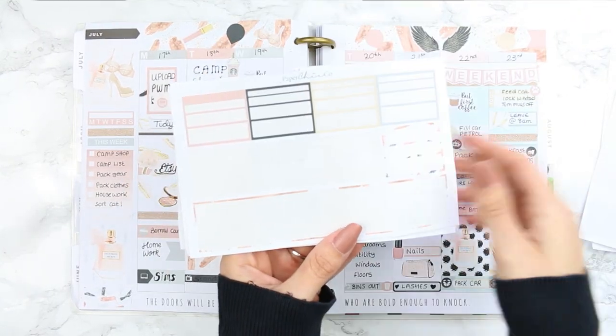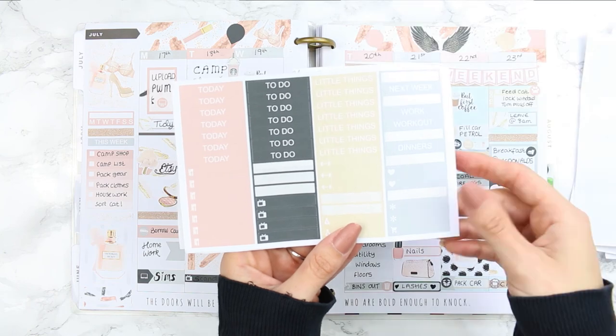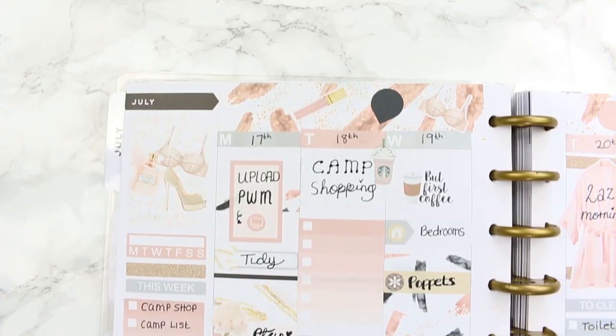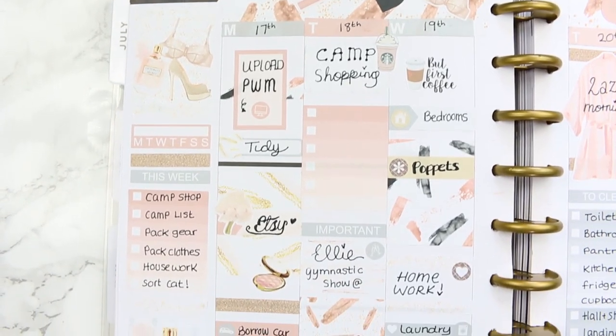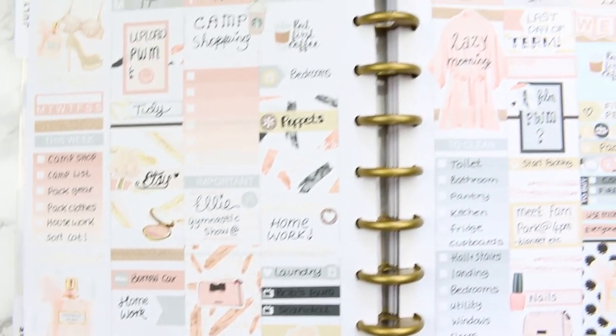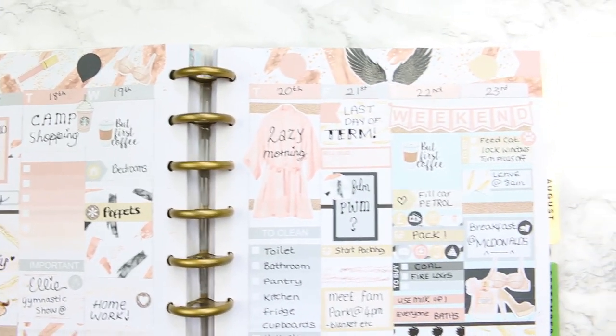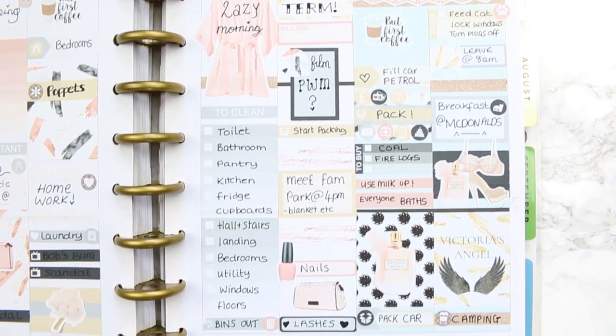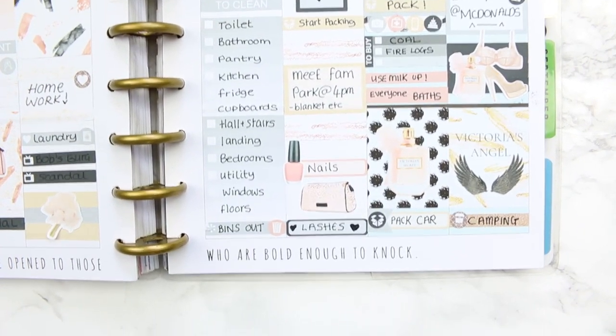Here is everything left from this kit — I used quite a lot and managed to cram it all in. Here's a close-up of this week's spread. If you liked it, give it a thumbs up, don't forget to subscribe, and remember I won't be here next week but you'll have two plan with me videos coming the week after. I hope you enjoyed it and I'll see you next time — bye!